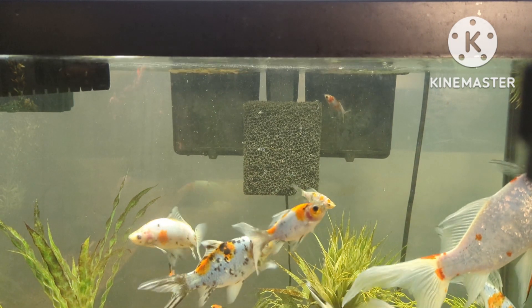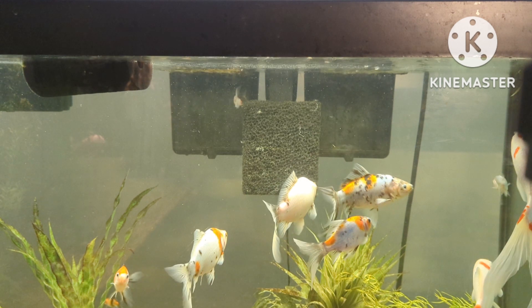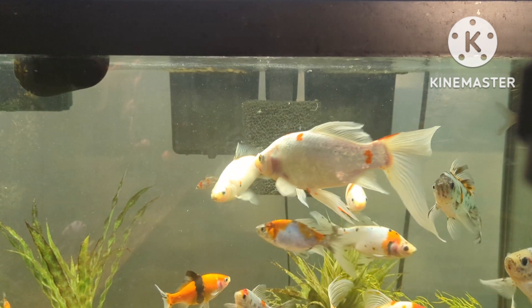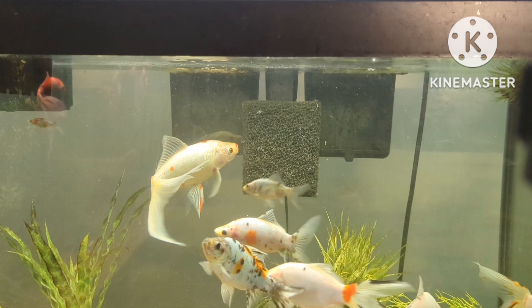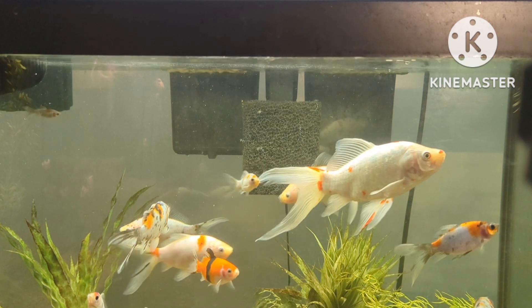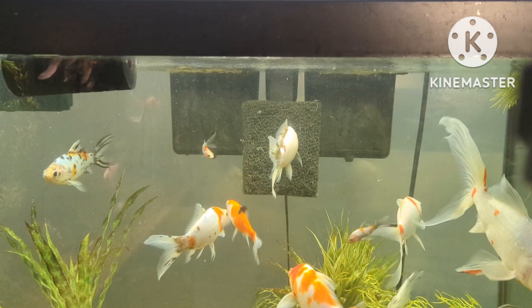This is going to really benefit your filtration and remove a lot of the nitrogen from your water. You've now turned your hang on the back filter into a super filter. The coarse sponge will prevent any clogs to your filter, plus it will remove large debris. Your matting and your bio media are going to provide excellent mechanical and biological filtration.